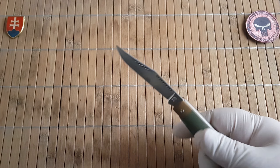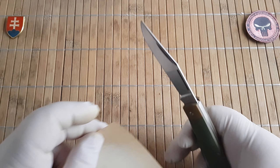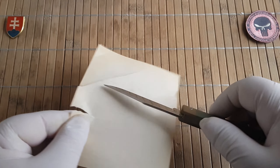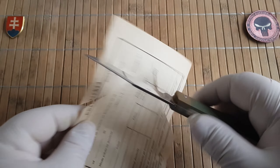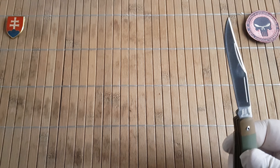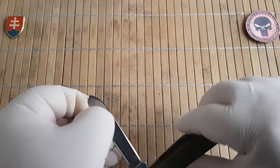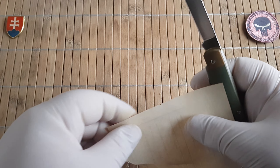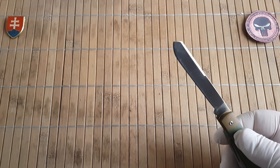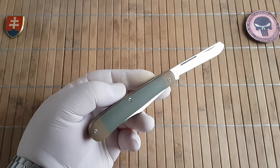I usually forget this part, but let me show you the sharpness. Sharpness is definitely really nice. Let me also check the secondary blade — yes, definitely nice and sharp.